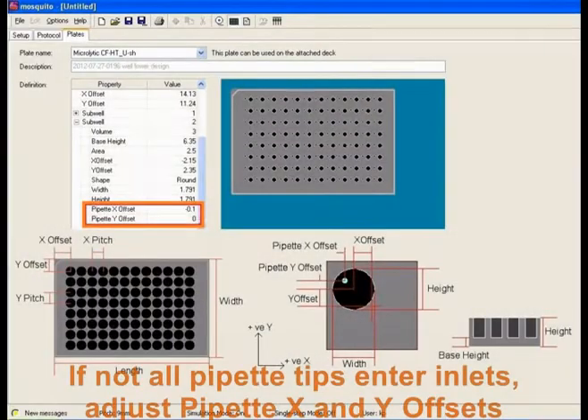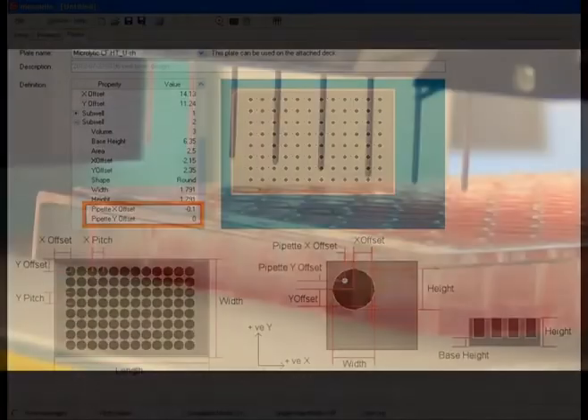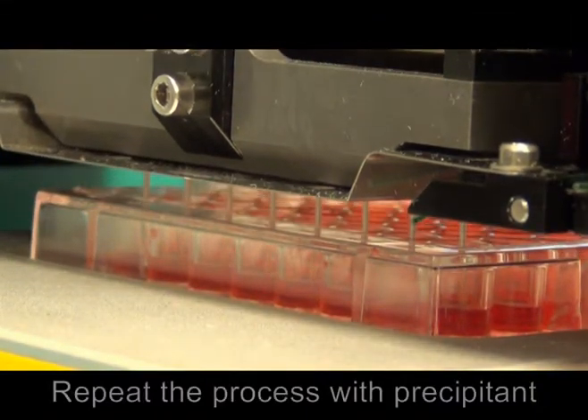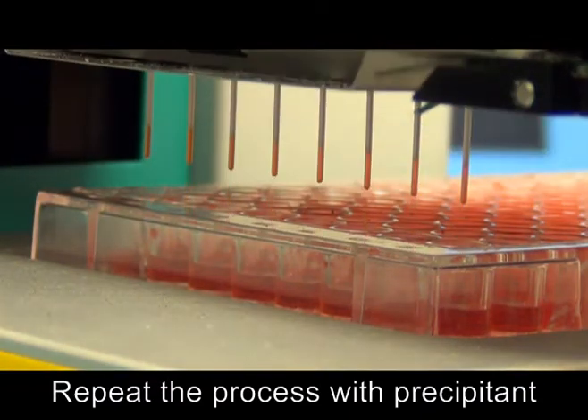If some or all of the pipette tips miss the inlets or come too close to the inlet wall, you will need to adjust the pipette X and Y offsets in the Plate tab of the Mosquito software. Repeat these steps for dispensing the second dye into cylindrical precipitant inlets.